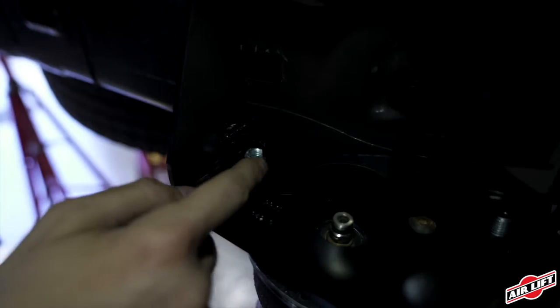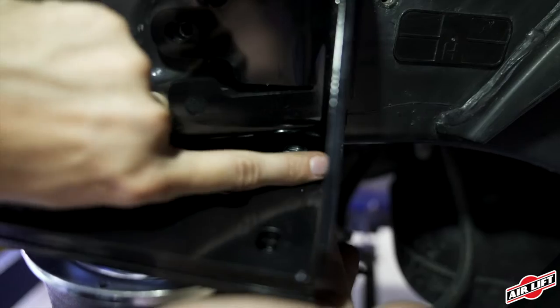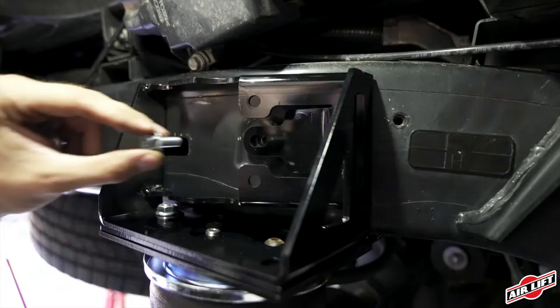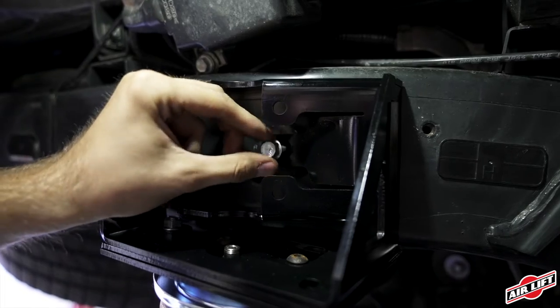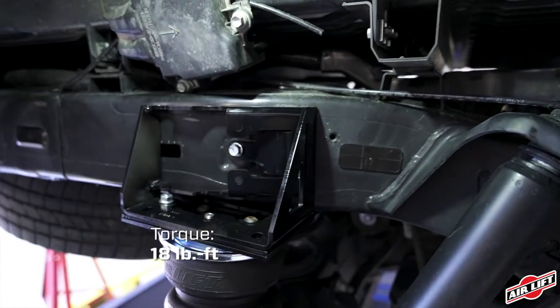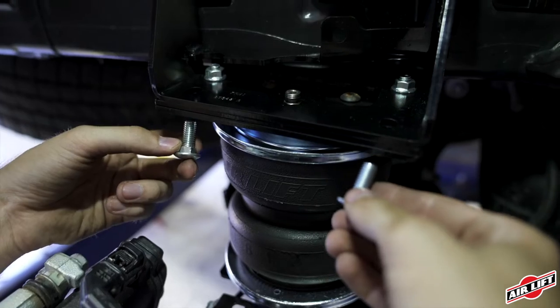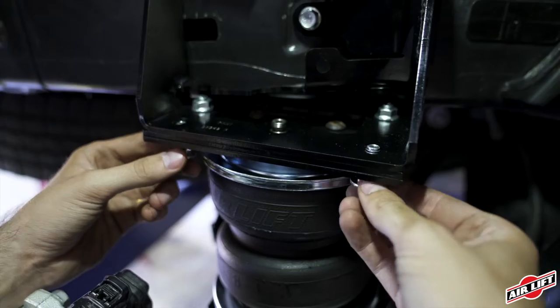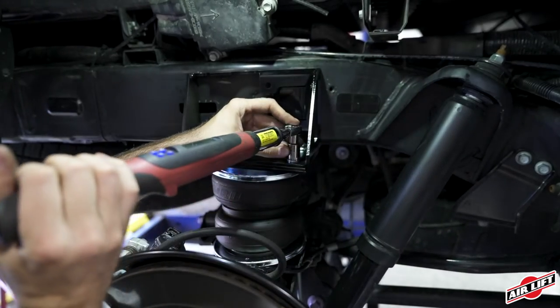Once each assembly is in place, thread two serrated nuts onto the two short carriage bolts, but leave them loose at this time. Install an M8 flanged bolt through the upper brace into the frame and torque to spec. Torque the two serrated nuts to spec. Install the remaining short carriage bolts and serrated flange nuts. The assembly should appear as seen here.